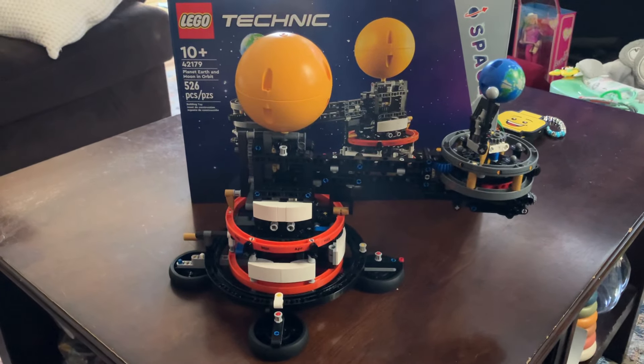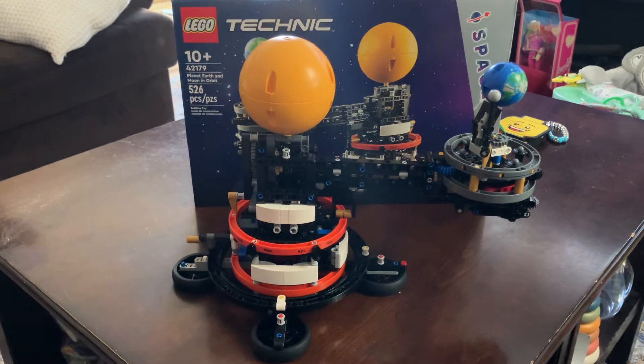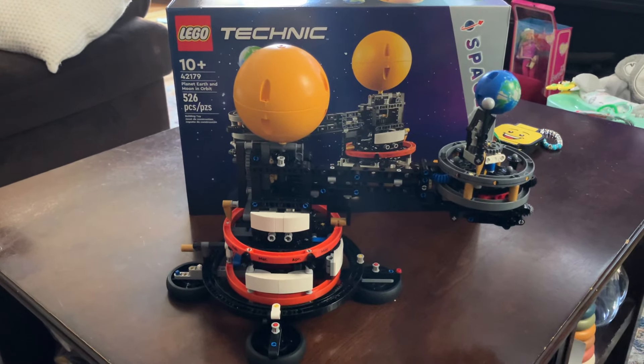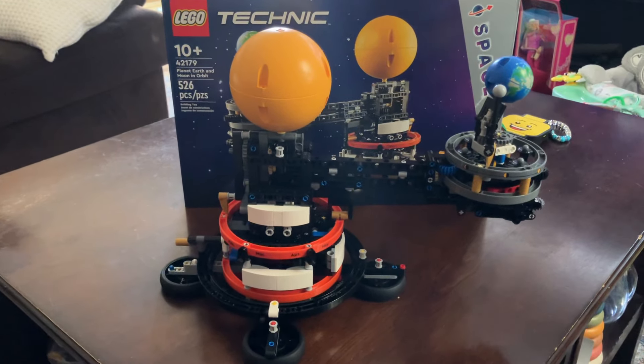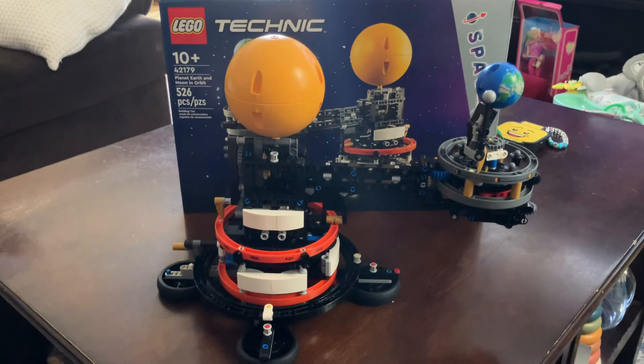This is a Technic build, which I'm not really a Technic guy. I do like the pullback monster trucks and stuff like the Batmobile and Batcycle. I like when Technic does cool stuff like that, especially something like this. I'm a space guy — I'm not a huge crazy space guy, but I do like space sets.